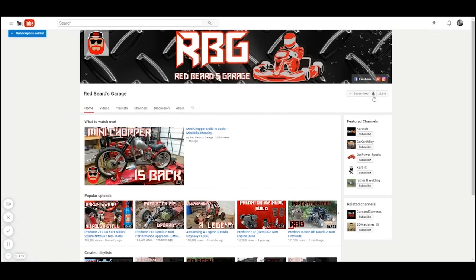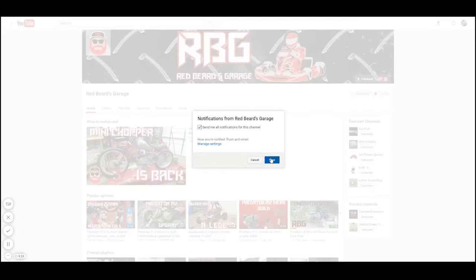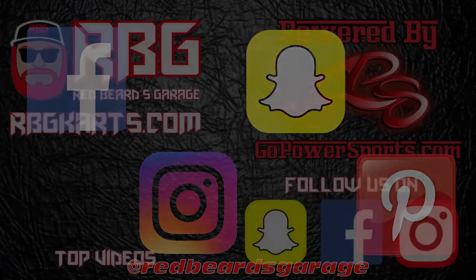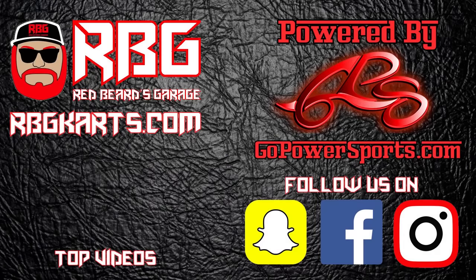Make sure the notification bell is on so you'll never miss another episode and go check us out on Facebook, Instagram, Snapchat, and Pinterest to stay up to date with the channel. Guys, always come back to Red Beard's Garage. I'm out.